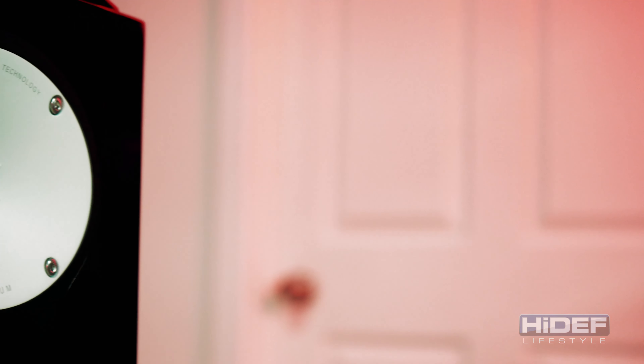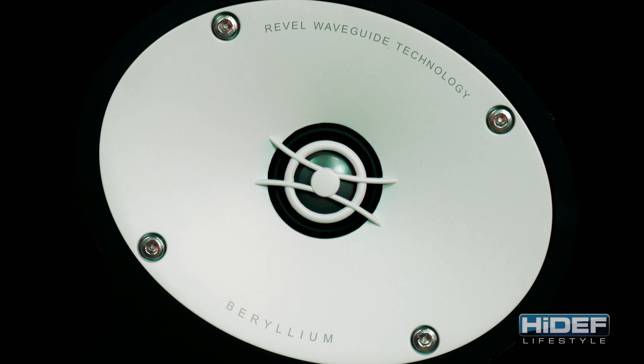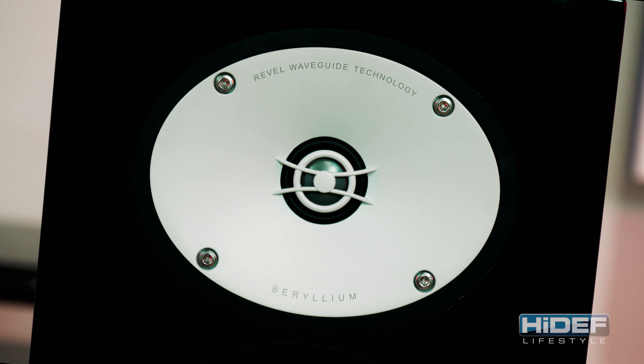The most significant advancement and the heart of the entire Performa B Series is their beryllium one-inch tweeter, which is then mated to a fifth-generation ceramic-coated cast-lume acoustic lens waveguide.